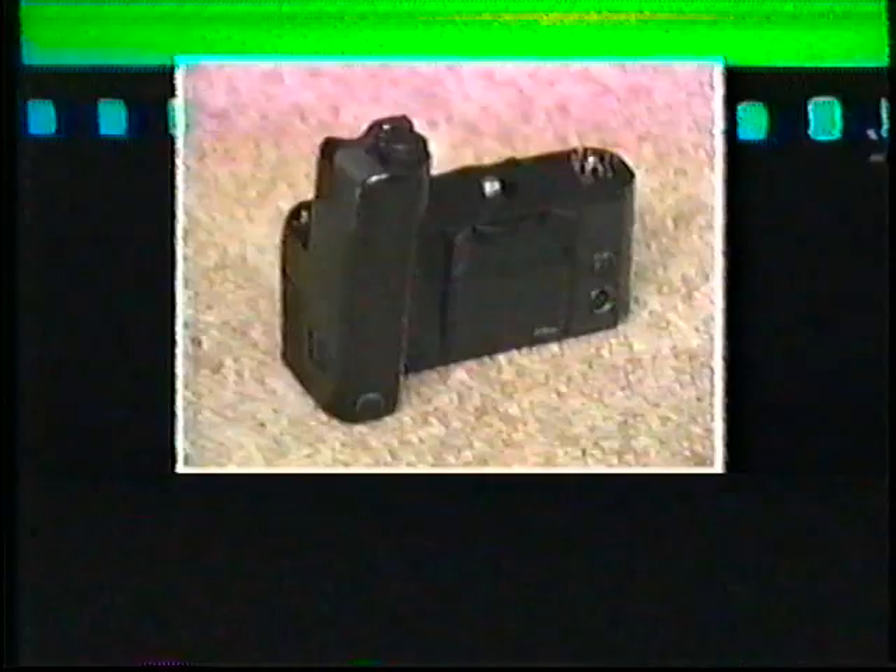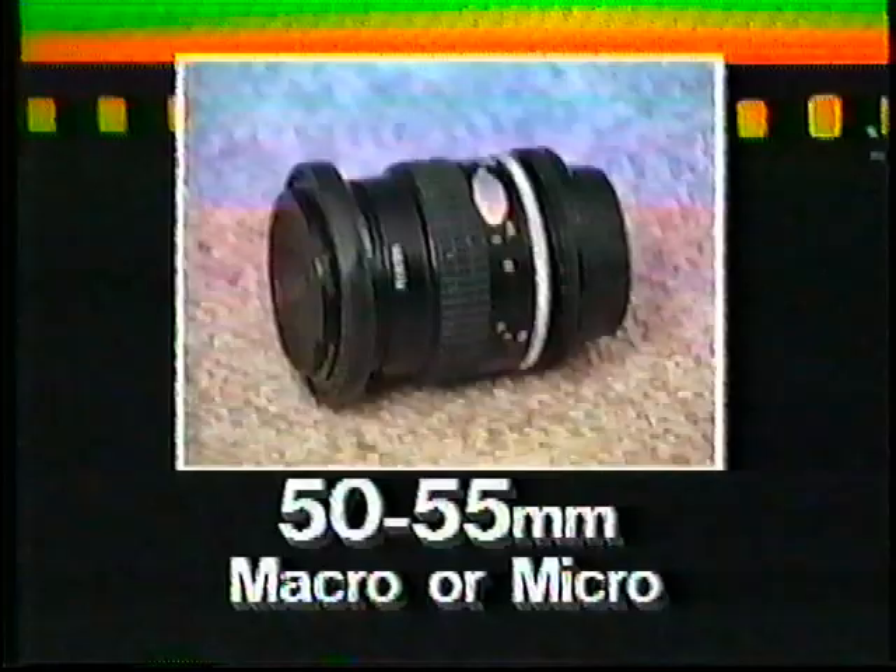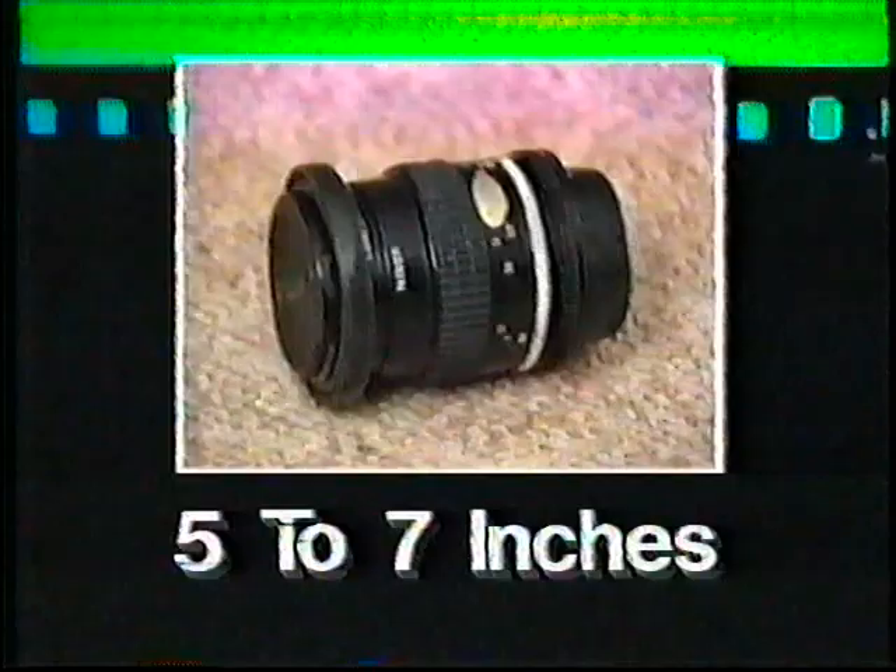We recommend that you obtain a 50 to 55 millimeter macro or micro lens rather than getting the standard 50 millimeter lens that usually comes with the camera. The reason is that the standard lens will not focus down to much closer than 18 inches from your subject, while the macro lens will allow you to get anywhere from 5 to 7 inches from your subject, permitting you to photograph birds, eggs, nests, and other subjects close up.